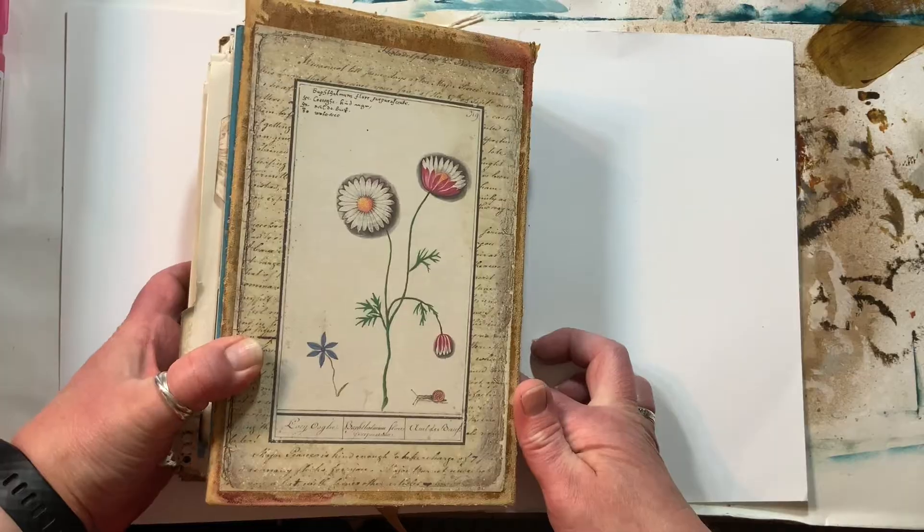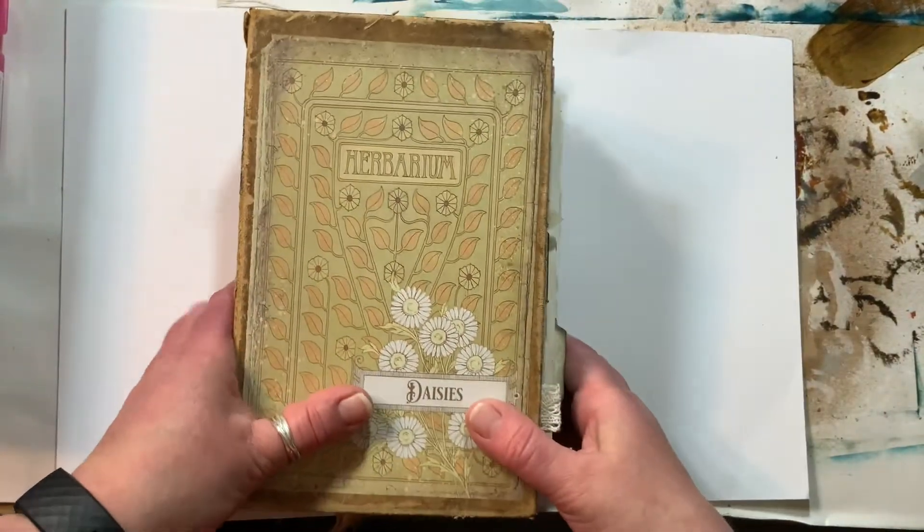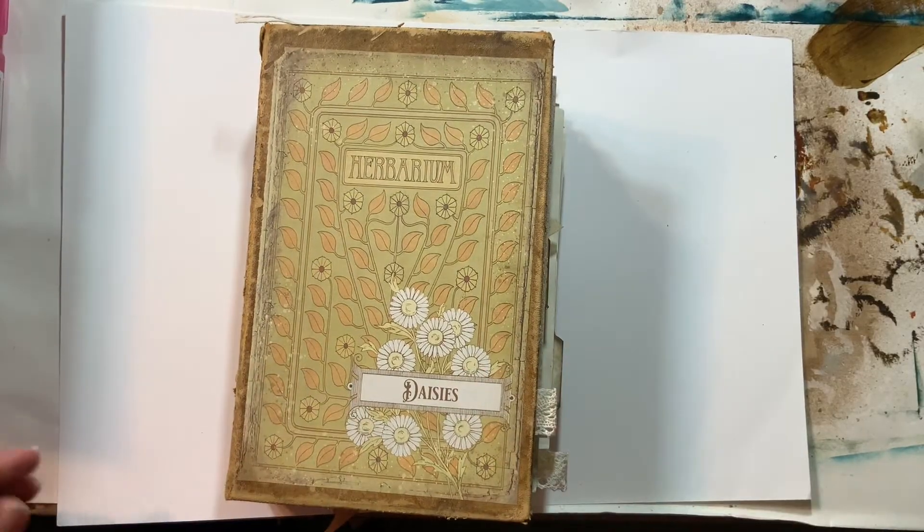I did put a thing on the back — just some more decorative paper I got on Etsy. So there it is. I hope you've enjoyed this. Have a great day.